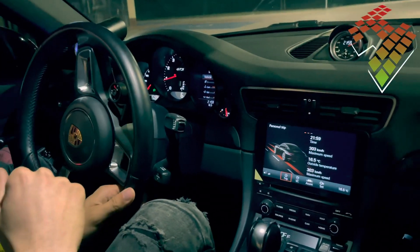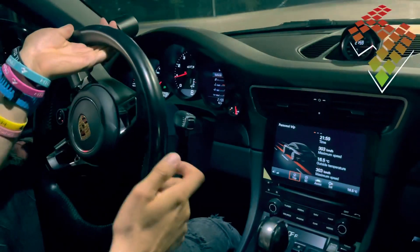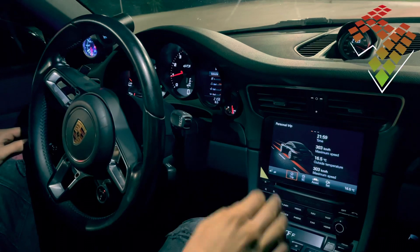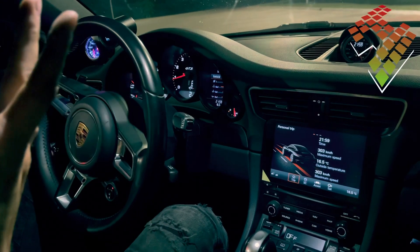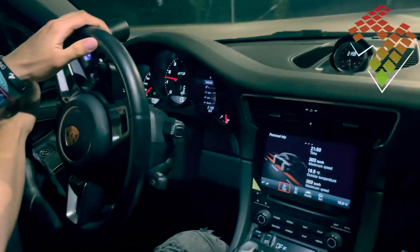It basically helps you move in traffic. Whenever you're on the brake pedal it won't try to creep forward or crawl. When you let off the brake pedal the vehicle starts to roll, helping you. You can add more throttle and just drive normally.